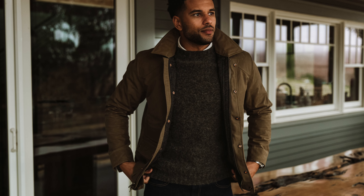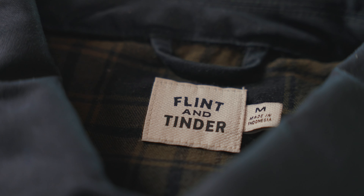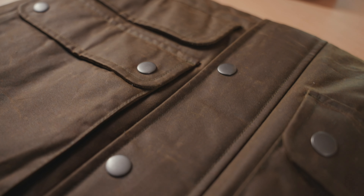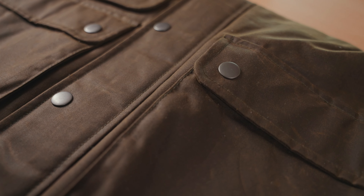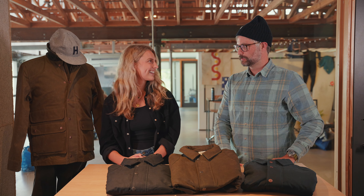And to help me do so, I'm very excited — our special guest, we've got Grace from the Flint and Tinder team. Thanks, Ben. Hey guys. So today we're going to walk through six of the most frequently asked questions we get from you guys before purchasing the waxed Hudson. We've got the expert in Grace. So you ready to dive in, nerd out on some products? Let's do it.